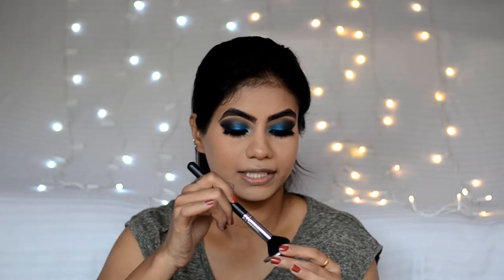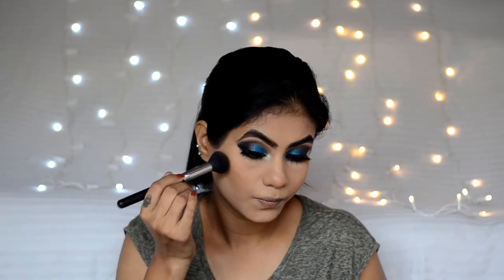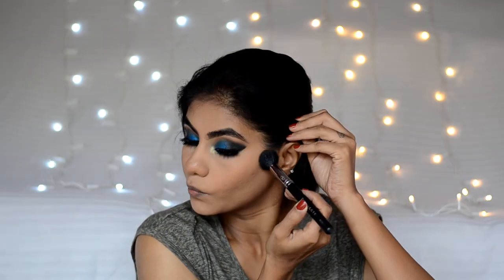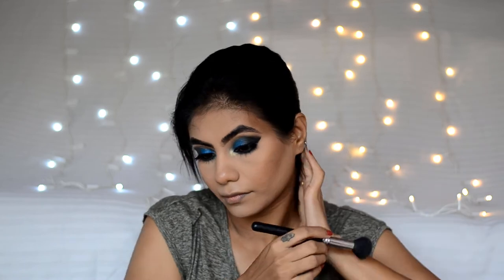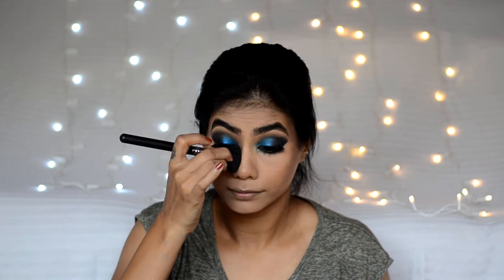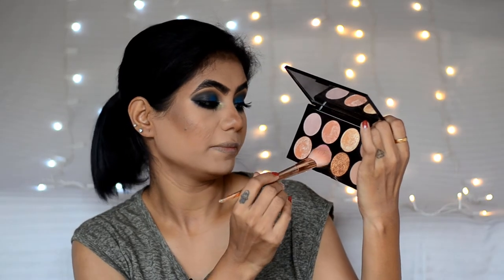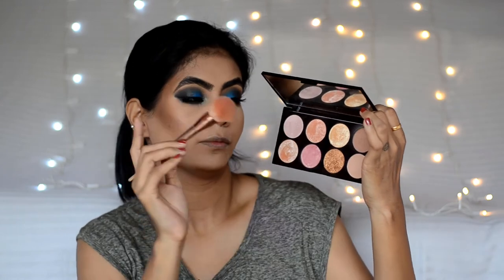I will use Makeup Geek Half Hearted Contour to contour the cheekbones and also the jawline. For blush, I will use the Makeup Revolution Pink Sugar 2 Palette — I will mix this pink and brown shade and use it as a blush.